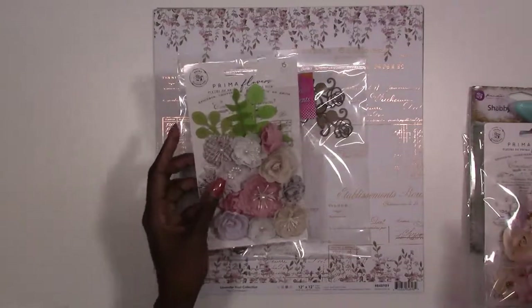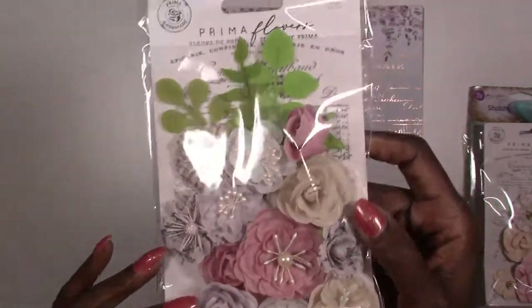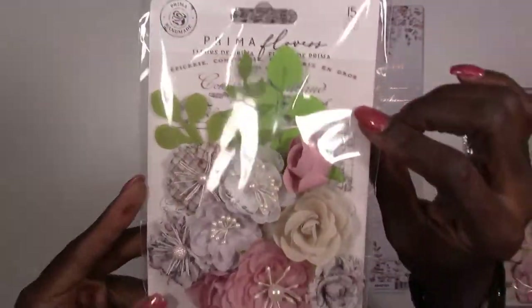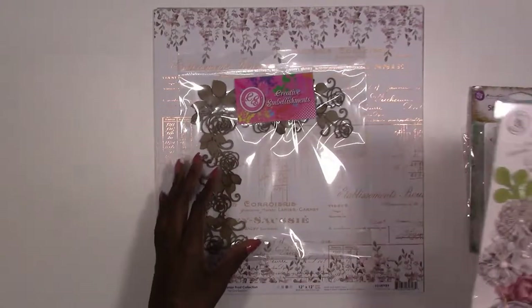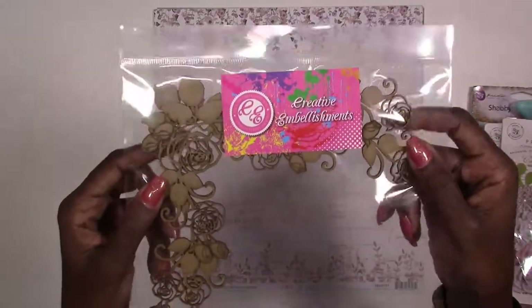In our third pack you get 15 pieces — you get some flowers, some leaves, and these are fabric again. They've got some pearl centers and some nice pearl stamens. You've also got that vellum sheet in here as well, and again these are from the Lavender Frost collection.